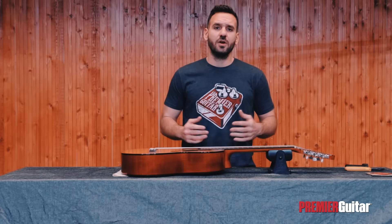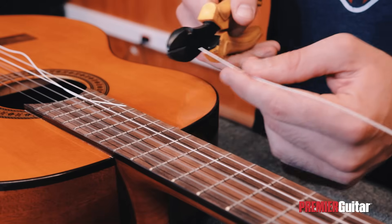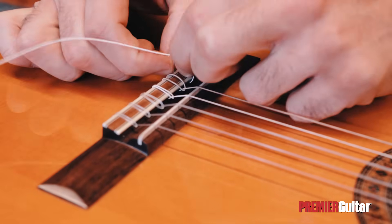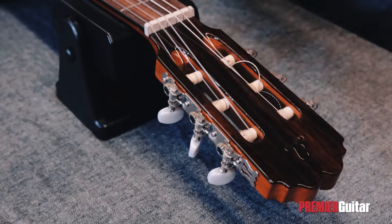First, we need to get rid of the old string. So we're going to loosen up the tension, and then we're going to cut the old string off with our wire clippers. Then we'll detach the string from the bridge by simply pulling up the tie and pulling the remaining part of the string through its windings. We'll use the same method to detach the remaining strings from the top of the guitar.